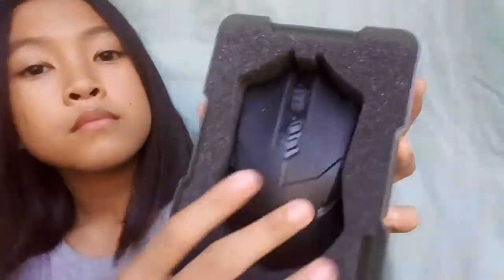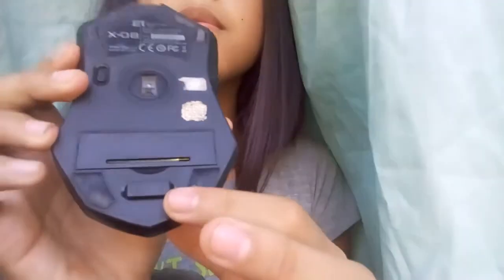So this is the one. You cannot really get a lot from the box, but yeah it's okay. You got the body itself, and down here we got this mini adapter thing that you can plug into your computer or laptop. So put this aside.